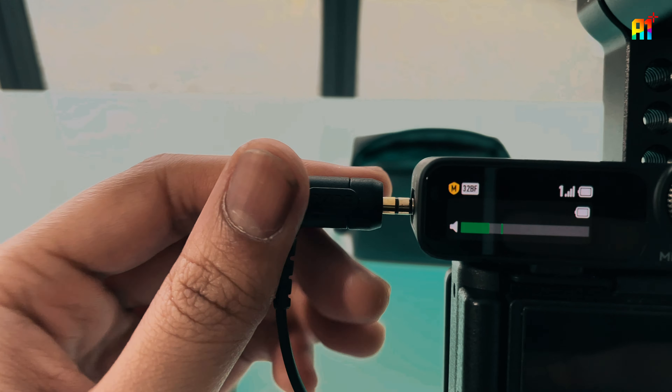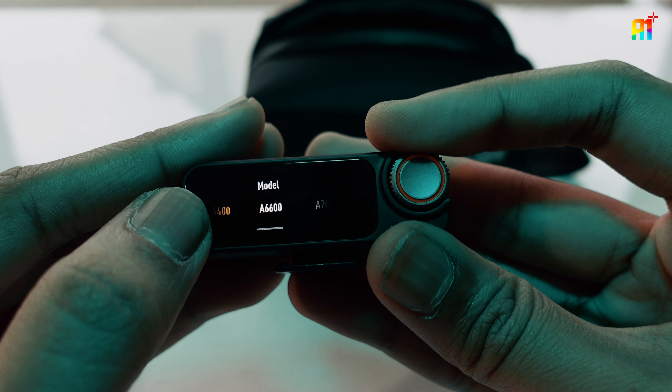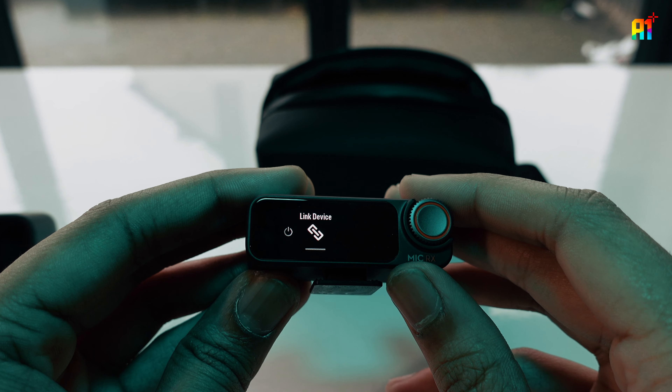It comes with profiles for your camera, which is really useful. You can choose your model and it'll be optimized for your device right out of the box. Just in case you have some linking issues, here is where you can come and relink your device.